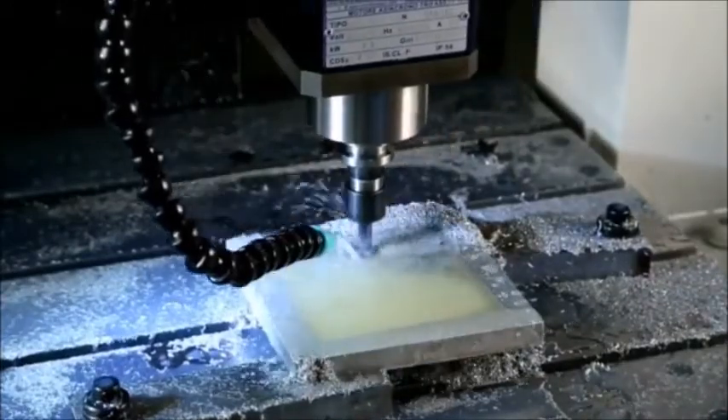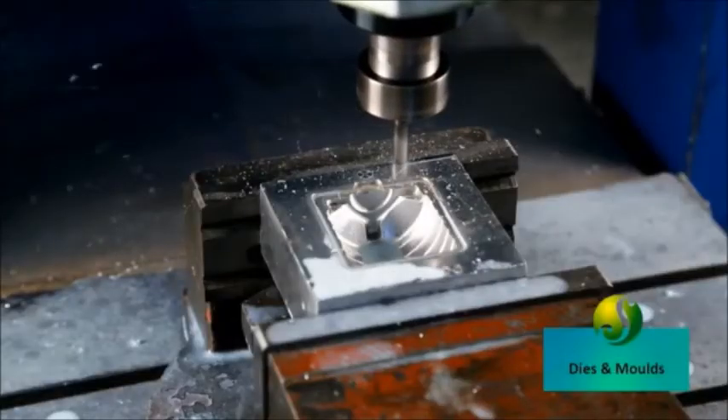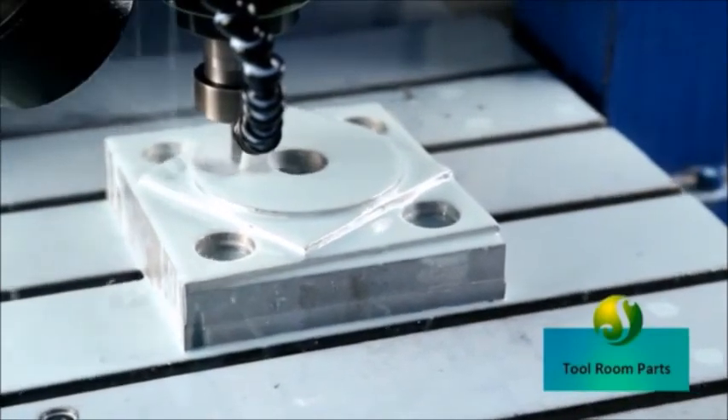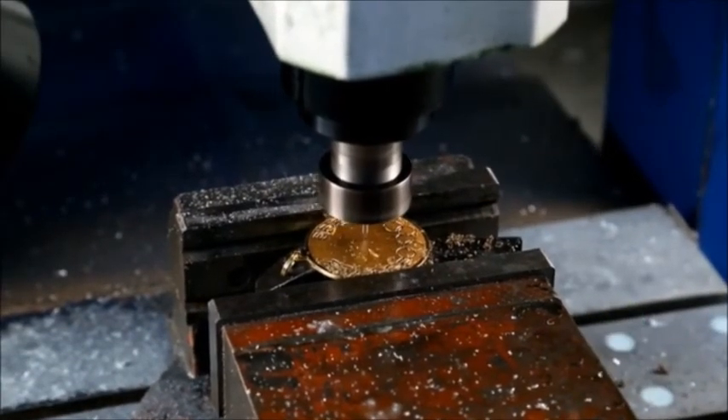We provide a range of applications such as high speed milling, dies and moulds, 3D sculpting, engraving, tool room parts, gift articles, medals and awards, and many more.